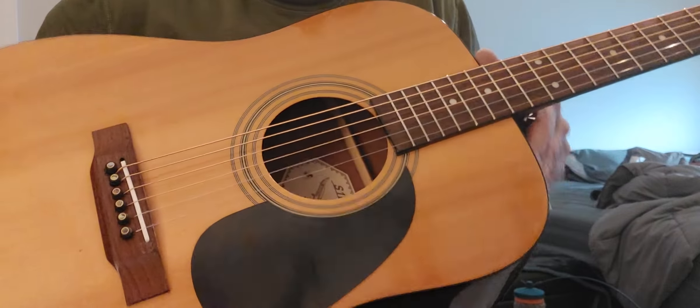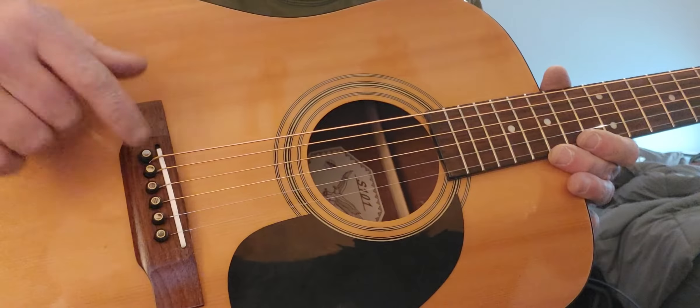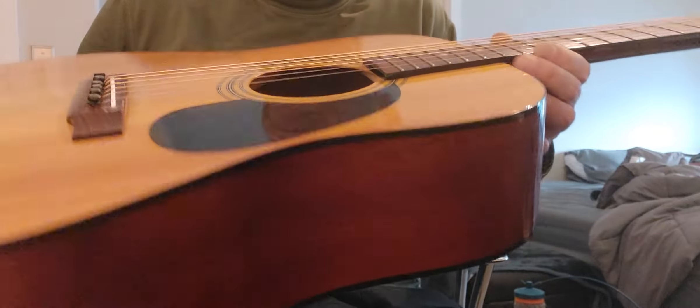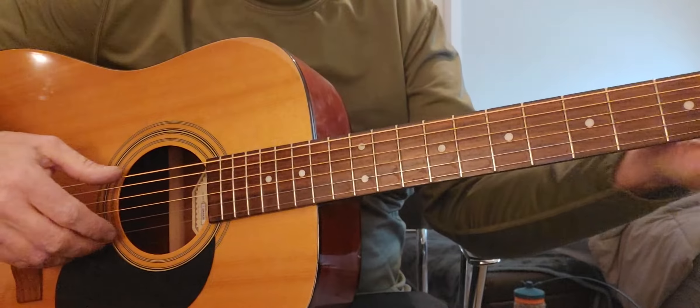She needed to be brought back to life. You can see she's got nice beautiful ebony pins, a bone saddle, a bone nut — S-101, all shined up. Really pretty guitar. Deep colors. And what's even better is she's set up so well.